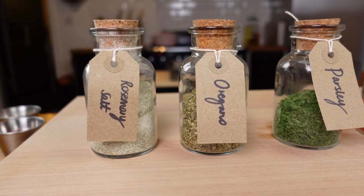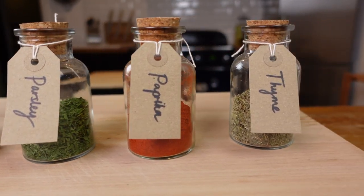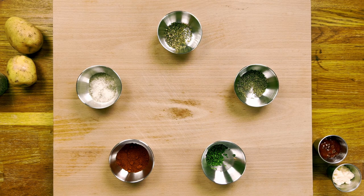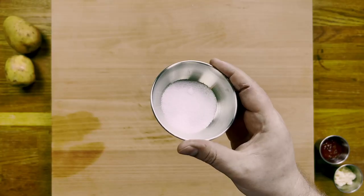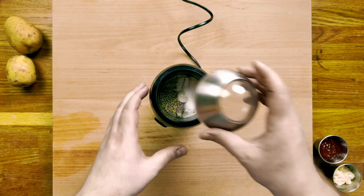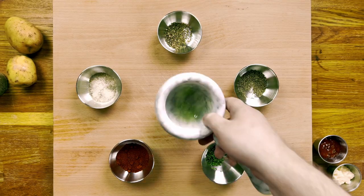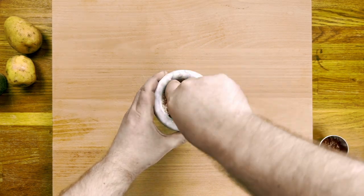While we wait, it gives us the perfect opportunity to whip up my homemade french fries seasoning — trust me, it's worth it. We'll need one tablespoon each of thyme, oregano, and dry parsley, and two tablespoons of paprika and rosemary salt. You can make rosemary salt by combining equal parts rosemary and good kosher salt and blending in a spice grinder or pestle and mortar — it's a really useful seasoning that goes great with lamb. Go ahead and put all the ingredients into a pestle and mortar and grind for a minute or so to get everything nicely incorporated.